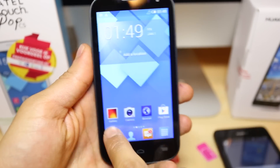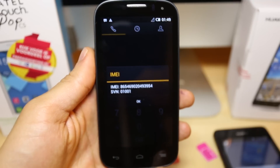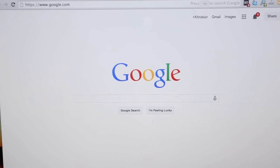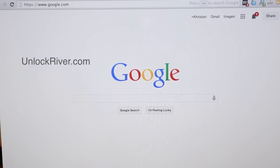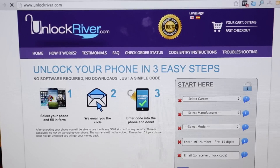It is the same procedure for the Alcatel phone — star pound zero six pound and you will get the IMEI number. So we will switch to the computer to generate the unlock code, and we will go to the website unlockriver.com. In this website, we will request the unlock code to unlock the phones.